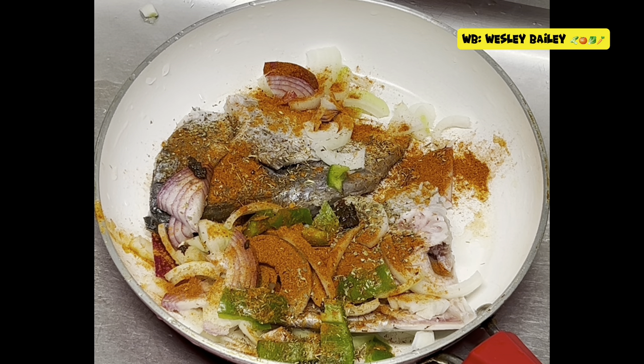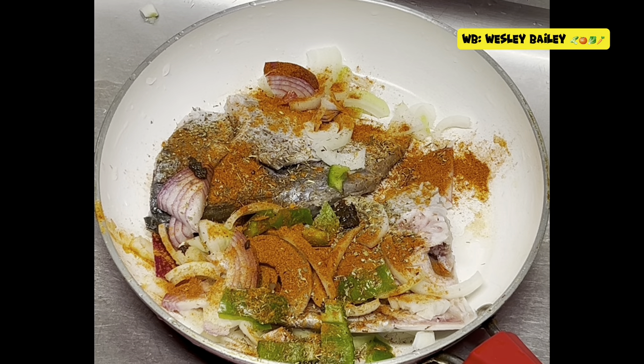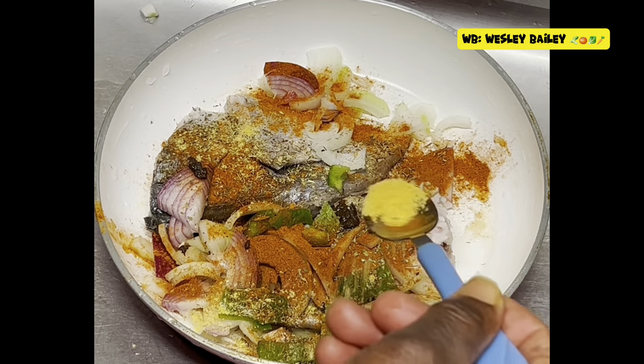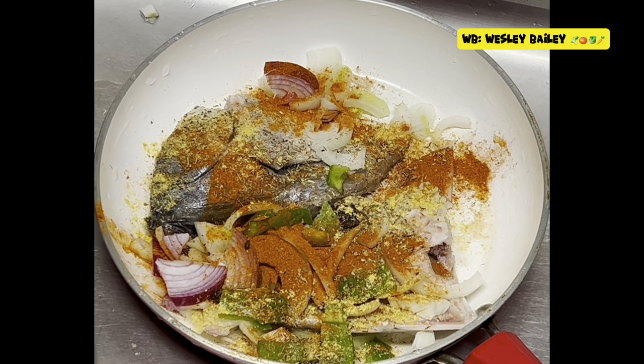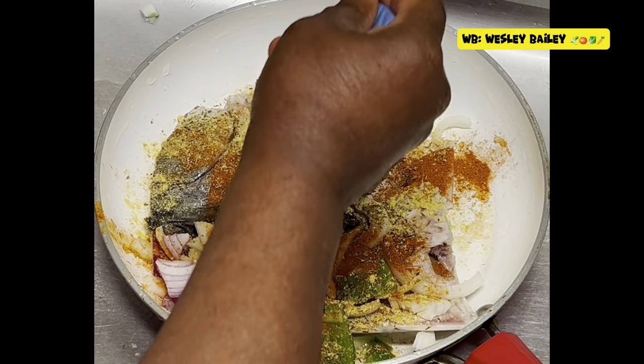Right over here we have some all-purpose seasoning — the Maggi all-purpose. There it is. We're using the Maggi all-purpose seasoning, sprinkle that all over. And we have some season-to-the-bone right here — sprinkle some of that right in there.